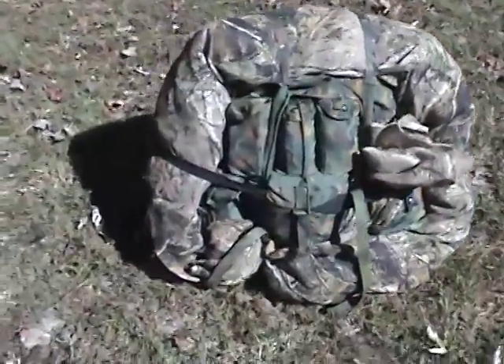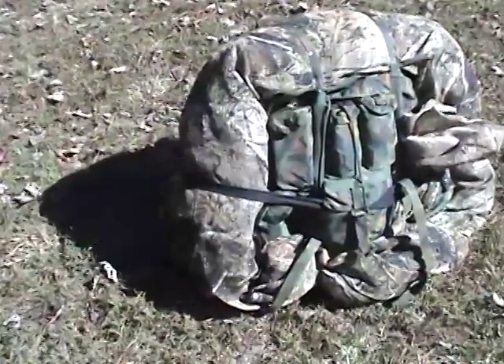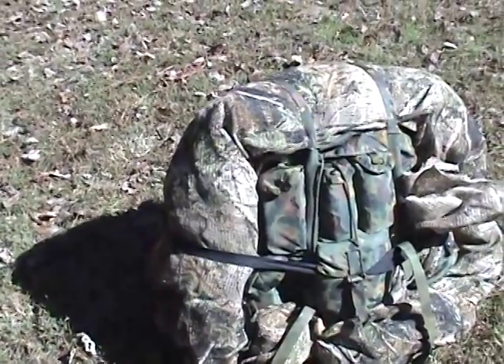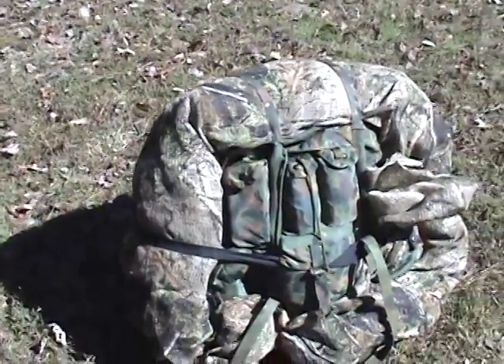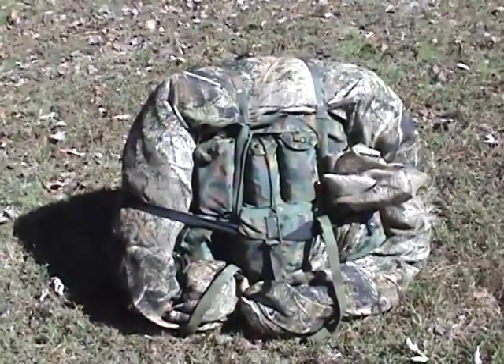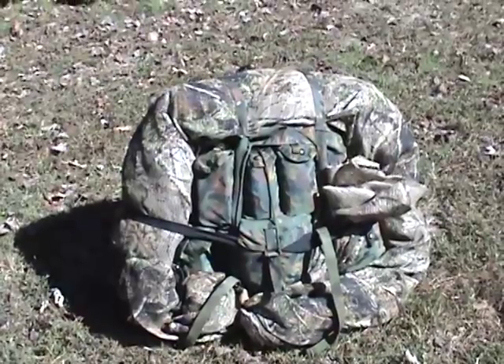As of right now the only extra strap I had is this black one, so it sticks out quite a bit, but we will solve that problem. Wanted to do a quick video and give credit where credit is due, so thank you very much, Old FMF Corpsman.